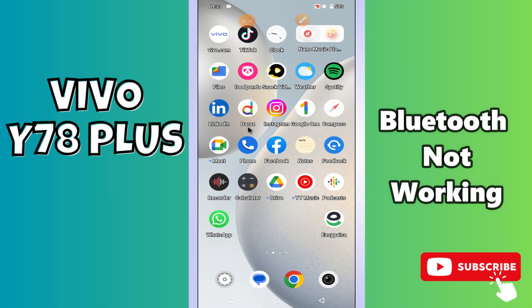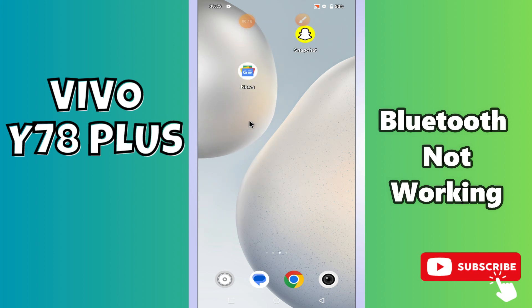Welcome back to another video tutorial. In this video I will show you about the bluetooth problem in your phone, Vivo Y78 Plus. If bluetooth is not working or not connecting on this device, I will tell you how you can easily fix it.